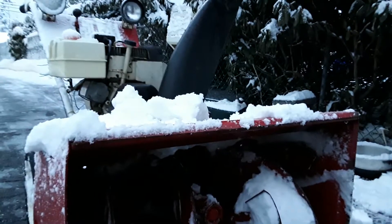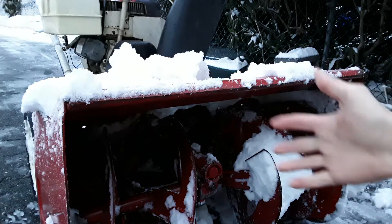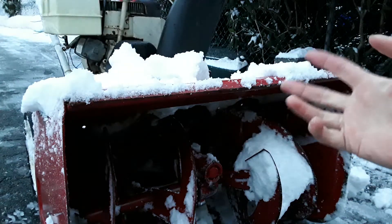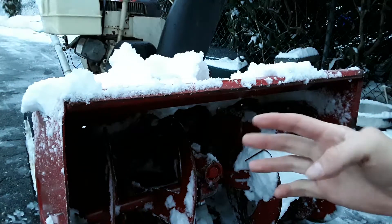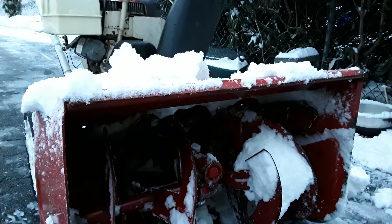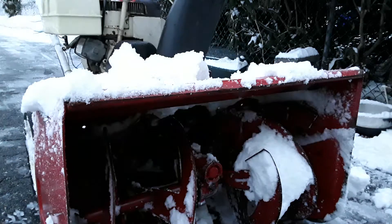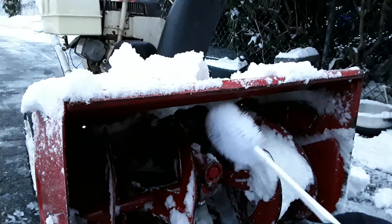Every time I'm done snow blowing, I always make sure I clean off the machine completely. This keeps the machine from rusting, and if you get a snowstorm the next day without a thaw, some of this stuff might freeze in here — right now the engine is hot and things are melting. There was one time the auger would not move; every time I tried to engage it, the belt kept rubbing. So ever since then, when I'm done I let the auger spin for a few minutes to make sure as much is out as possible.